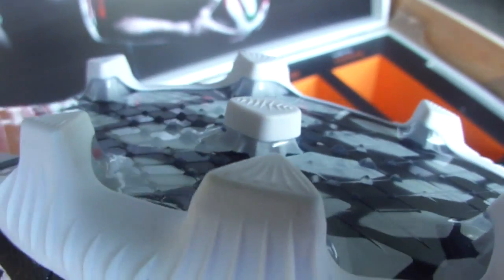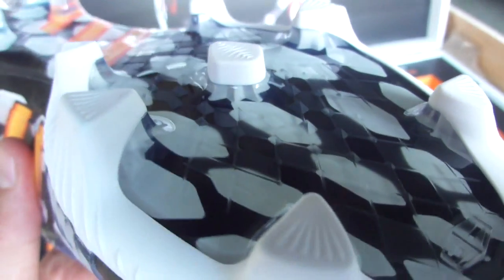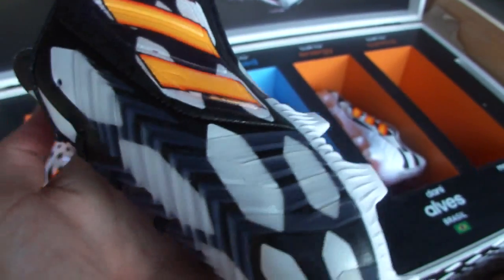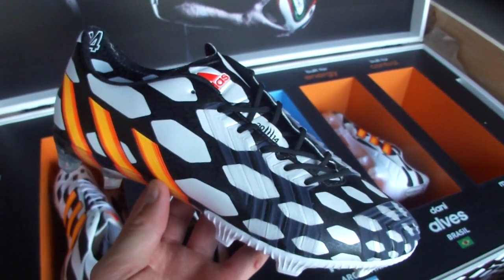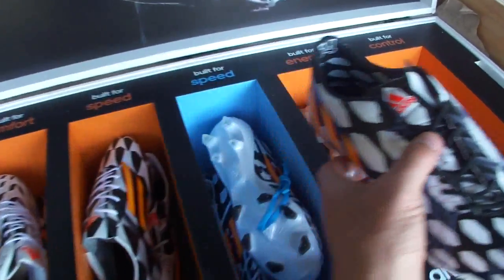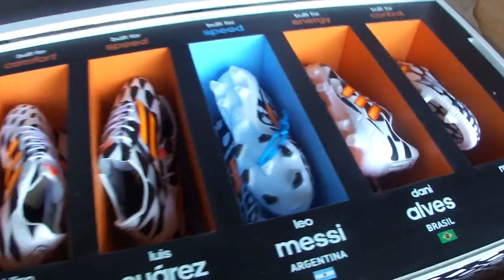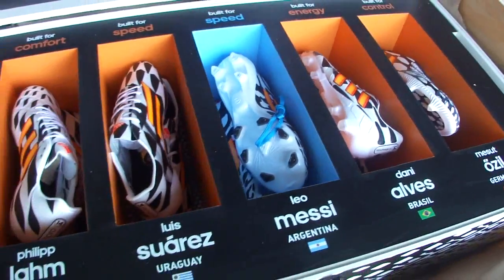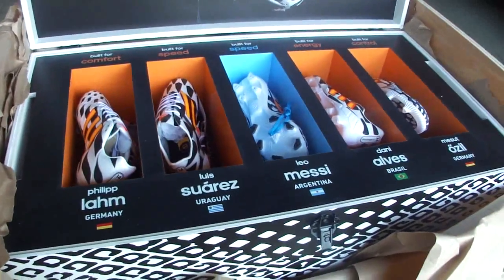Something unusual you'll notice is that it has this definition — this texture inside, these sharp little ridges — I'm sure they're there to add extra traction, along with this center stud, to add a little extra grip. I'm interested to see how that feels when it tests out. So there you have it, this is the new Predator Instinct — stay tuned for more details on these. As for the box itself, once all the boots are out I'll be able to lift this piece out and it'll make for a pretty cool storage chest.